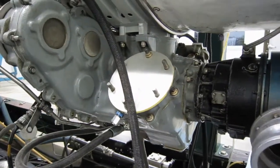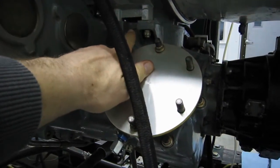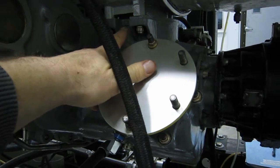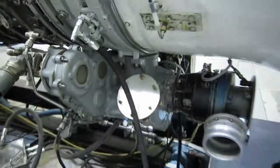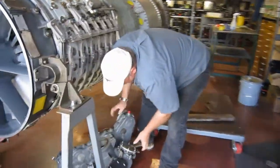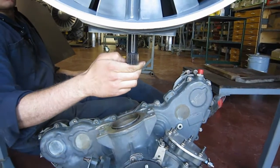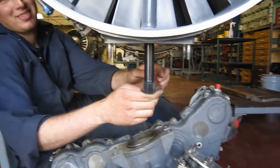You can see where the gearbox is driven by the engine right there, right through this body. This fitting — there's a vertical shaft that travels up into an angle drive. I'm gonna get some footage of the gearbox shaft I'm always talking about. Just let it come down a little bit so we can see it. The radial drive shaft. Thank you, Walter.